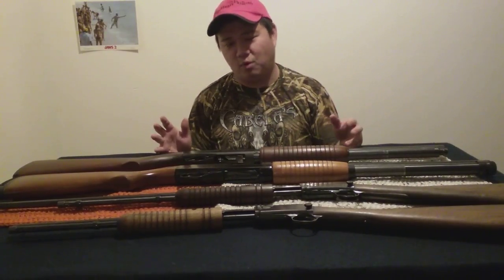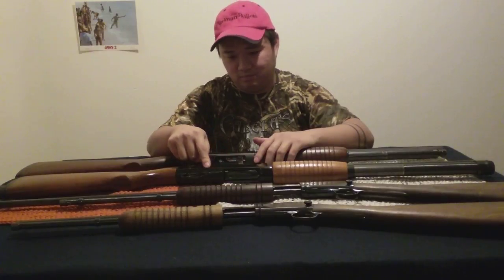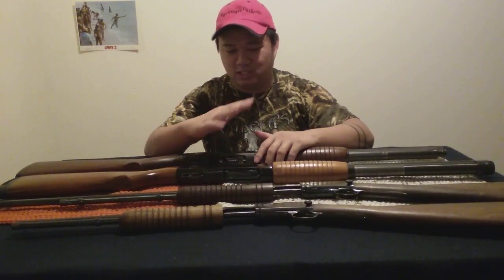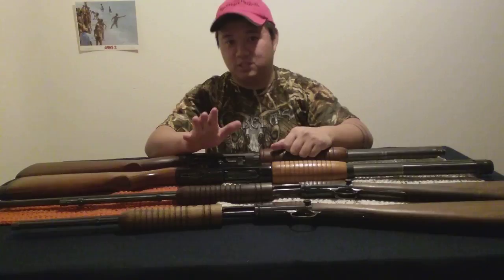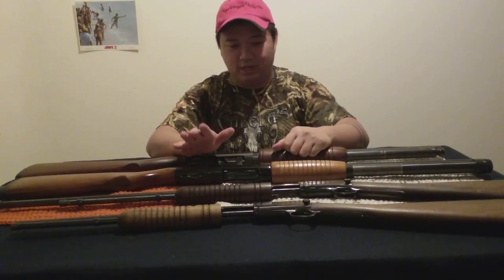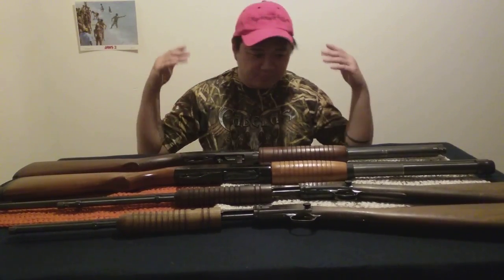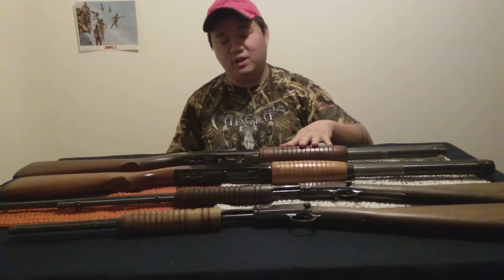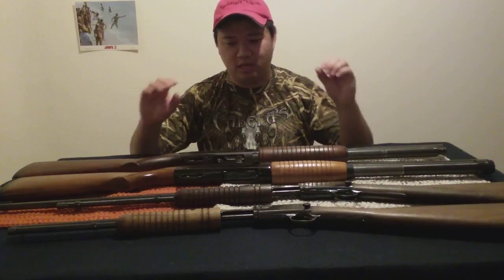That beautiful wood you just don't really see anymore. Inland has their take on the trench gun — it's basically a take on the Ithaca 37 — and it's got that beautiful corn cob pump on it, that dark walnut, and it is very true to that old original style. And of course the Remington 870s, the really old ones from back when, are true to it as well.